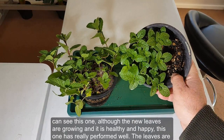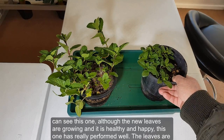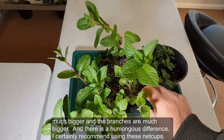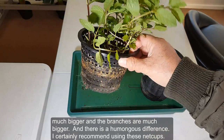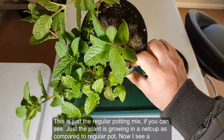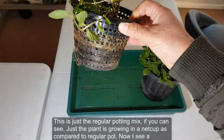Although the regular pot plant is healthy and growing new leaves, the net cup plant has really performed well — the leaves are much bigger, the branches are much bigger, and there's a humongous difference. I certainly recommend using these net cups, and this is just regular potting mix.